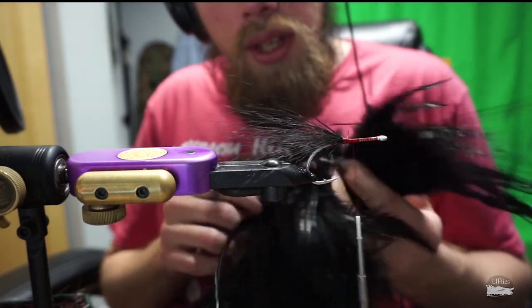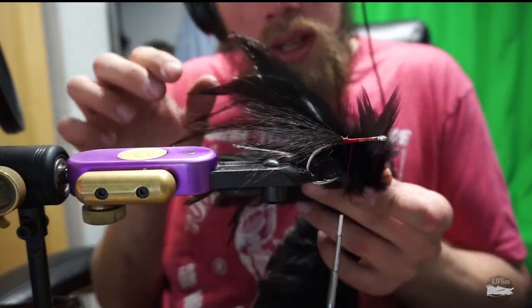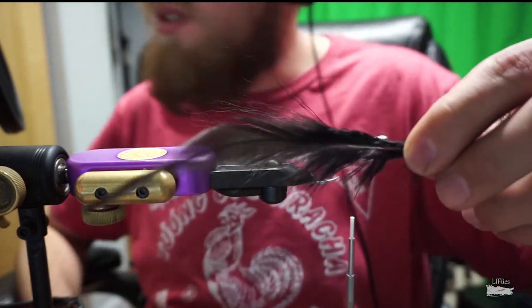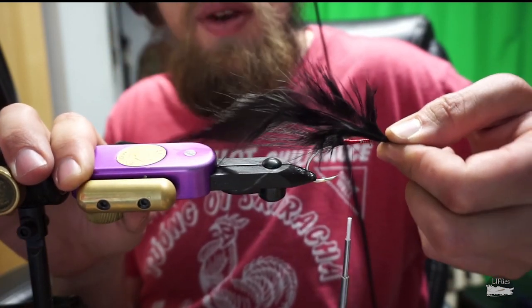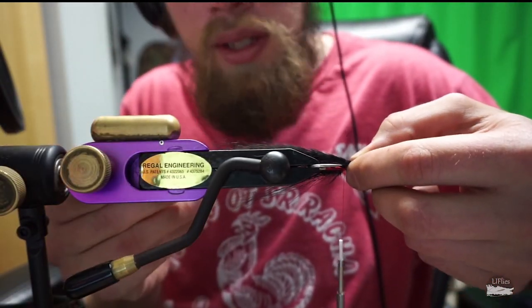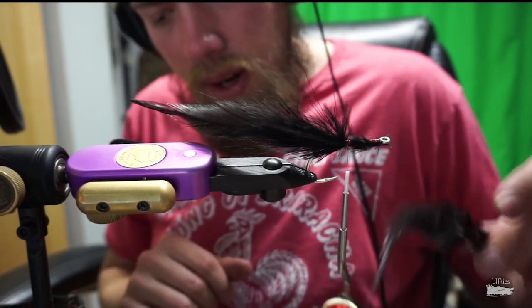Now we're going to take four black saddle hackles. We're looking for a nice thick, webby piece that's not all chewed up, so take your time finding four good feathers. We're using a fairly long, stiff saddle hackle. When we tie this in, instead of tying it in completely horizontal side to side, we're going to angle it slightly up — a slight curve up — so it's less prone to fouling. Tie two on each side, right about where we tied the bucktail, by the hook point.